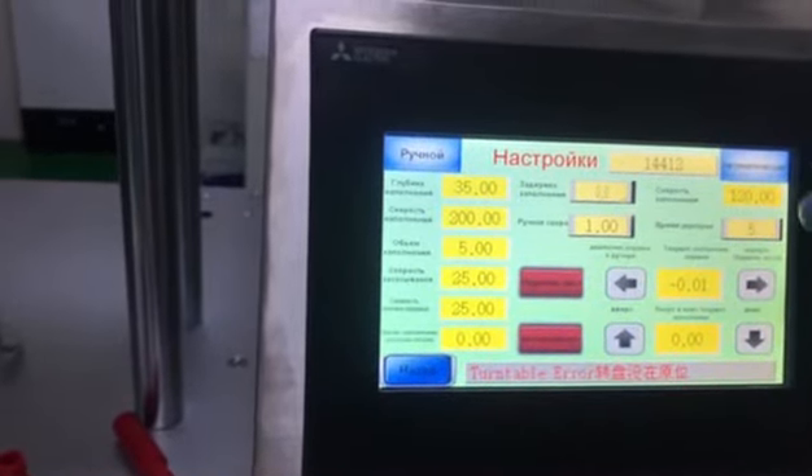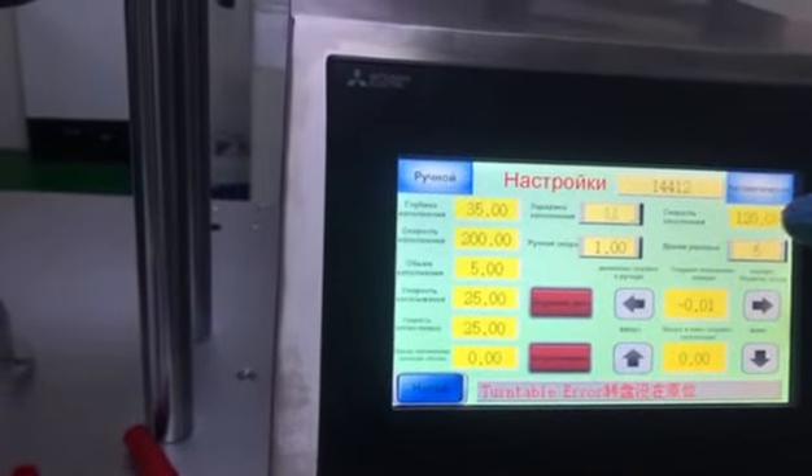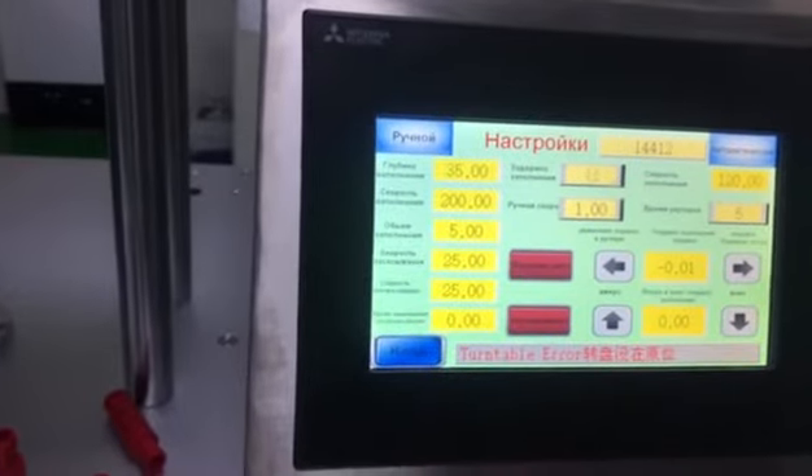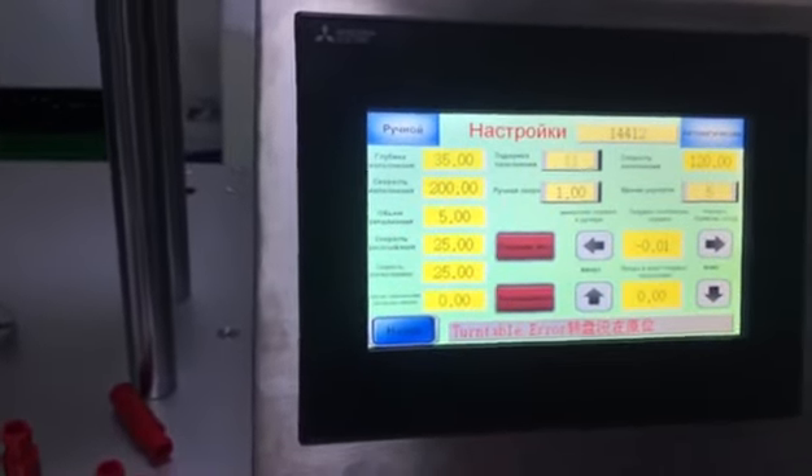The filling down speed — these two parameters are the most important when we adjust for different products and filling volumes.